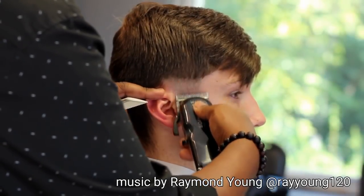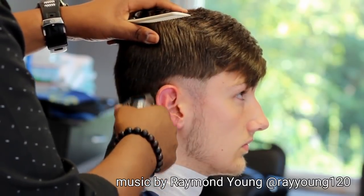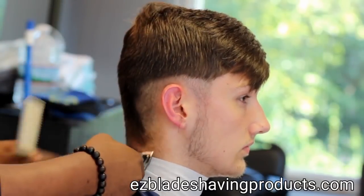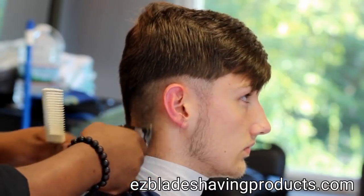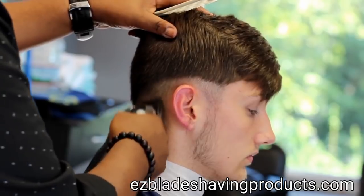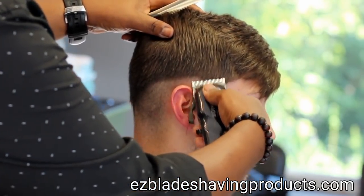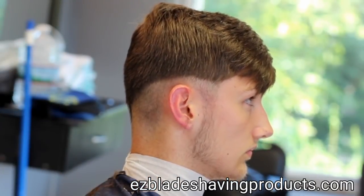Today I'm doing a mid-fade on this gentleman. I'm using the Wahl Cordless Seniors. I have the blade all the way open — that means the lever is all the way open. When you have it all the way open, you're taking less hair off. I started on the side, which is called the temporal section, and made my way back to the lower occipital. I'm cleaning it up, giving a nice shade using my wrist motion, going back and forth.